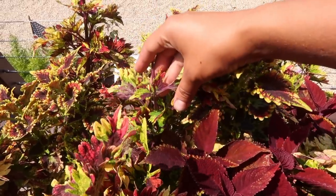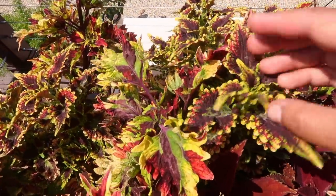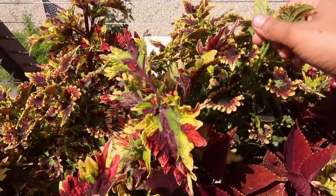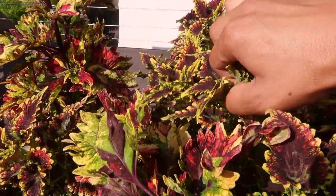I took this one down a little bit further because it was up a lot higher. There are other varieties of coleus next to it, so to stay the same height I'm only going to take the small center out of this coleus here, so they're both set at the same height and can start bushing out around the same size.